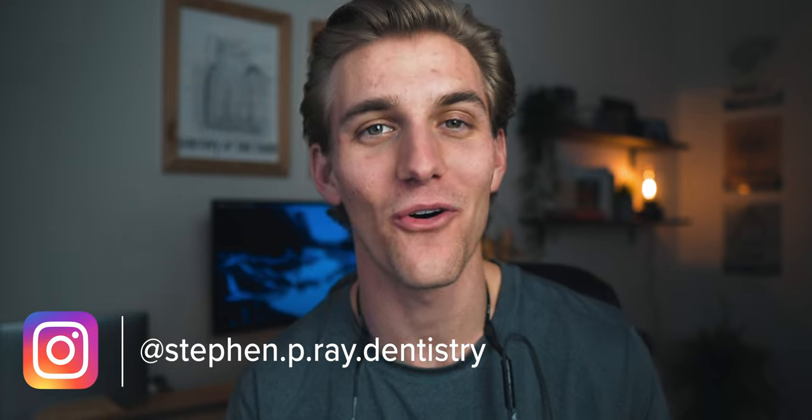Hello everyone. My name is Steven. I am a first-year dental student and today I'm talking about something that we all need as dentists, and that is a nice pair of loops.